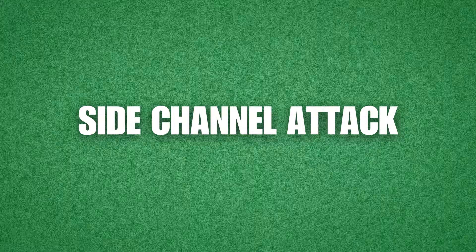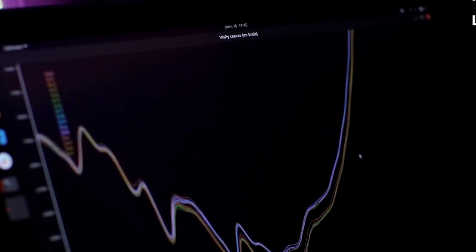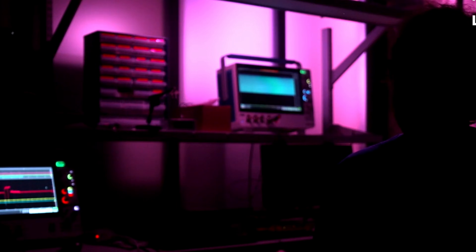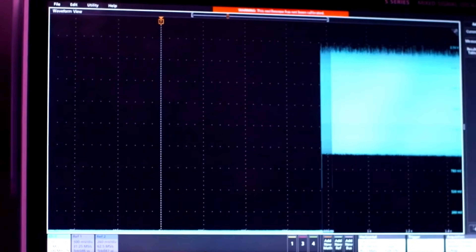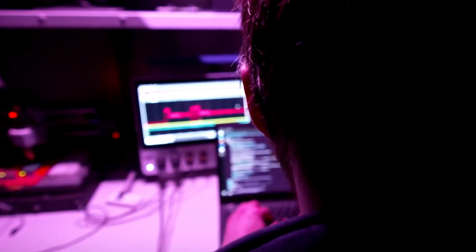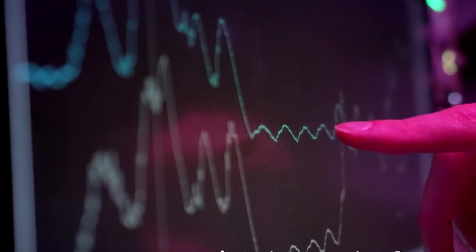Starting with the first attack: a side channel attack. With this attack, hackers listen to how a wallet behaves during sensitive transactions to figure out the PIN code. Think of it like how burglars use a stethoscope to listen for the right combination on a safe. The hack begins by opening the wallet and removing the circuit board, then the hacker welds wires to it so he can measure the power consumption using a tool called an oscilloscope — like a heart monitor for electronics, showing how electricity flows through the device over time. By studying these patterns, hackers can spot tiny changes in the power flow which reveal weak points in the wallet's security.